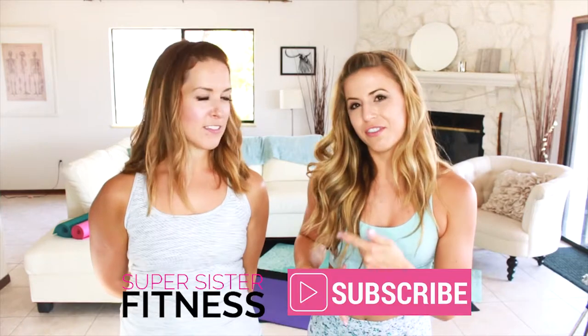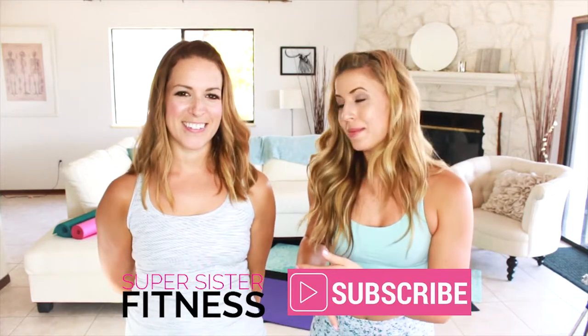Hey guys, it's Emily here with Liz from Super Sister Fitness. Liz is a good friend and mentor of mine and I'm so excited to partner up today for this hardcore cardio workout. This is part of our core cardio series that you might have seen over at Super Sister Fitness. Make sure that you are subscribing to Liz's channel, Super Sister Fitness, and coming here as well for some of the videos in our series.